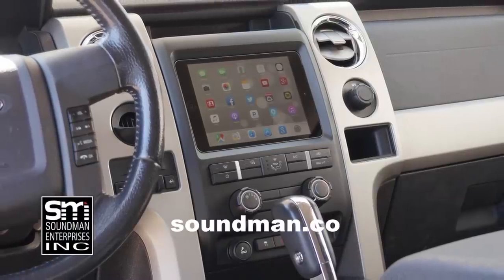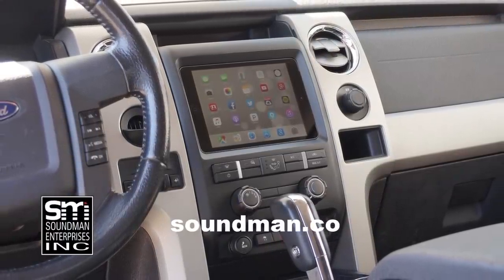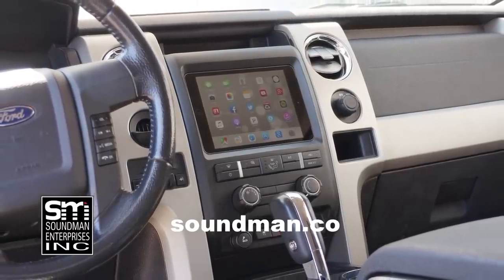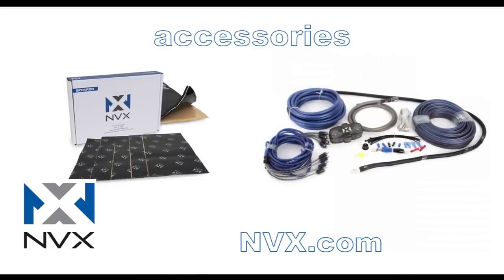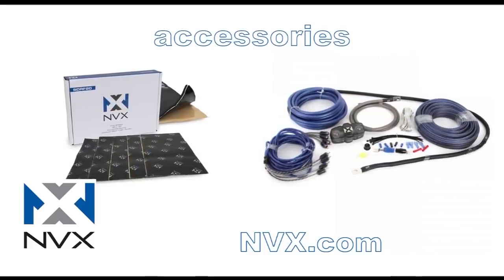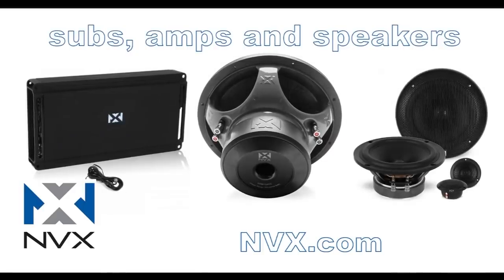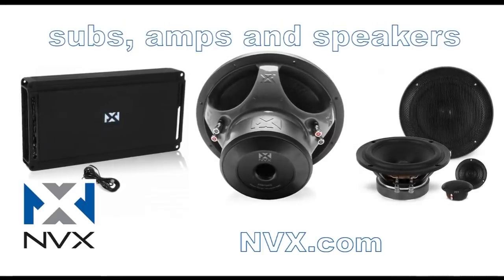Purchase industry-leading iPad dash kits from the originator at soundman.co — your car deserves the best. Update your car with an iPad dash kit from soundman.co. Find high quality car audio gear at nvx.com — NVX is committed to audio quality and innovation. Their high-end car audio components are rated accurately and have been proven to perform since 2011. Try NVX at nvx.com.